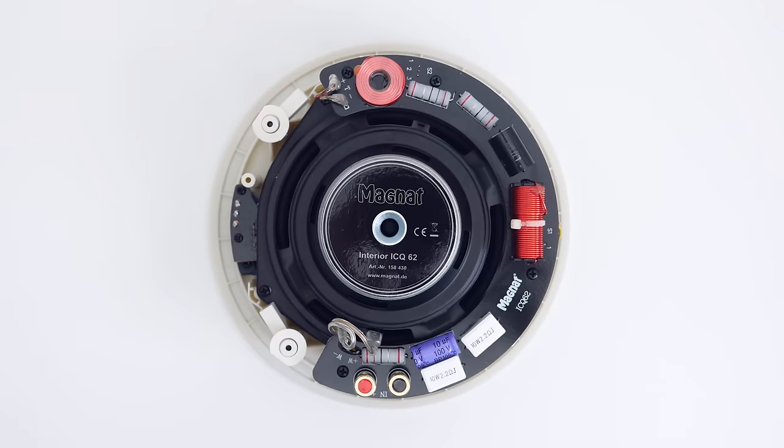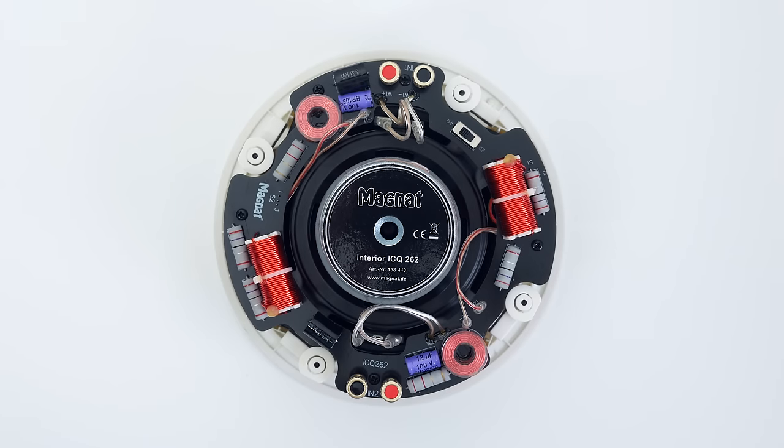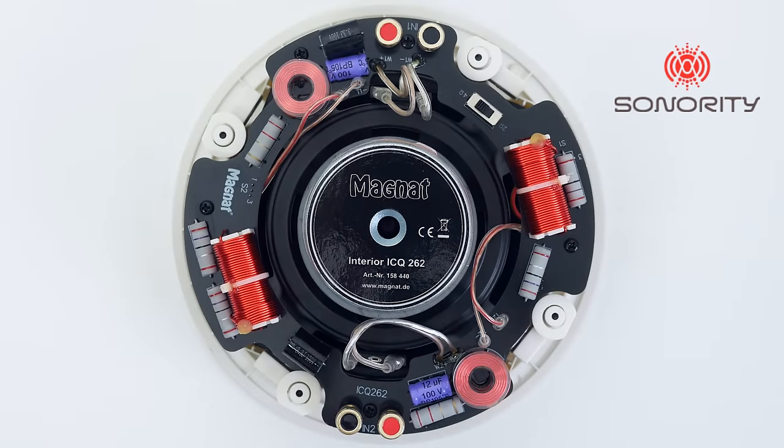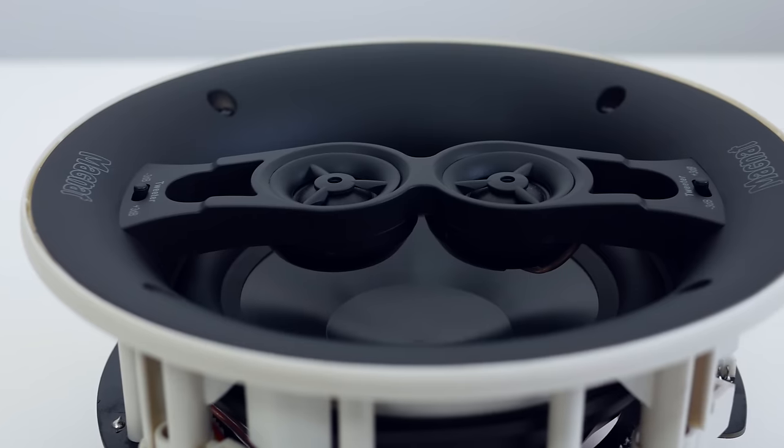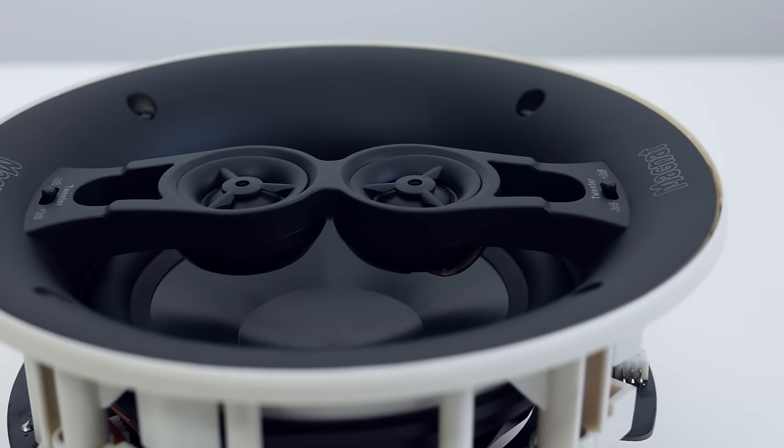I'm no expert, but you can easily tell that these Magnet speakers are high quality. I bought them at SonorTPL and I did get a discount for sharing this information with you. Let's move on to the installation.